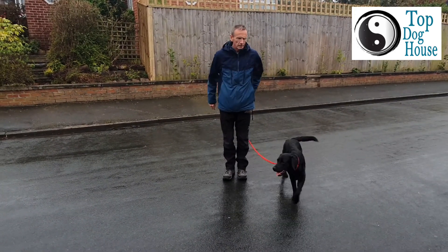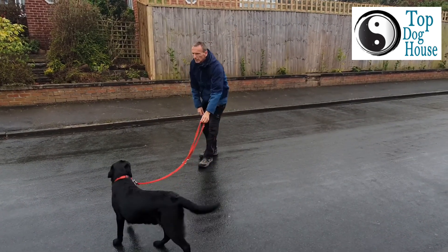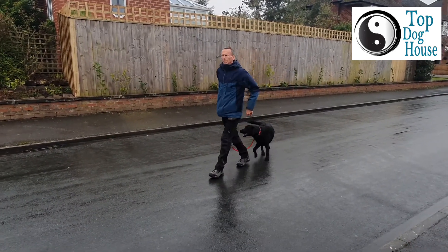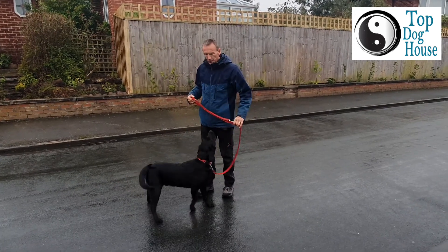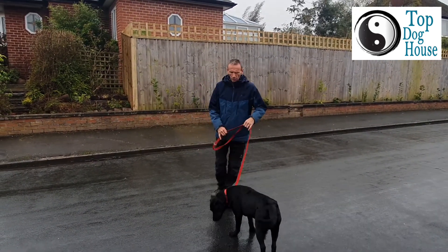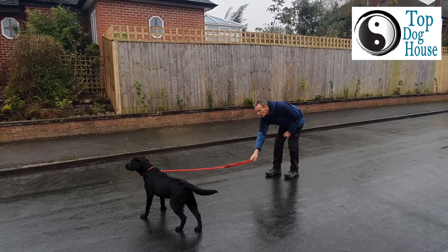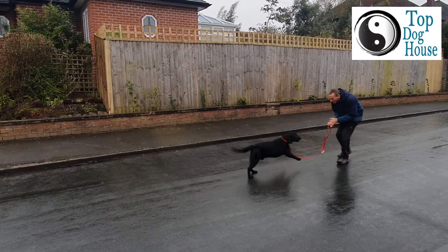If he walks away, I'm not going to call him. I'm just going to put the pressure on. Yes! Good boy! And as soon as he yields to that pressure, I'm going to take the pressure off actively. So when I pull — yes, good boy!